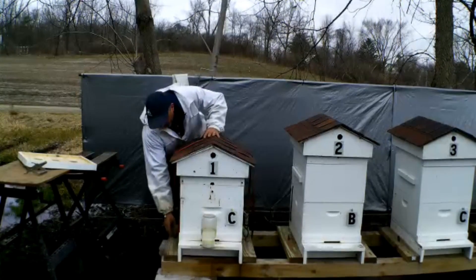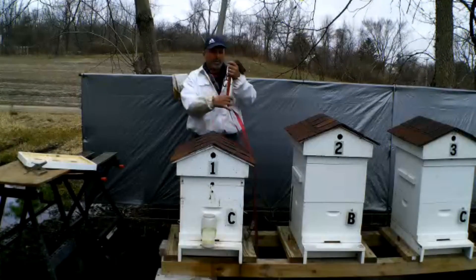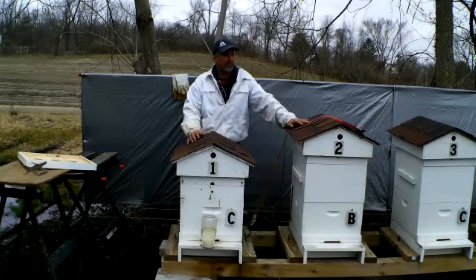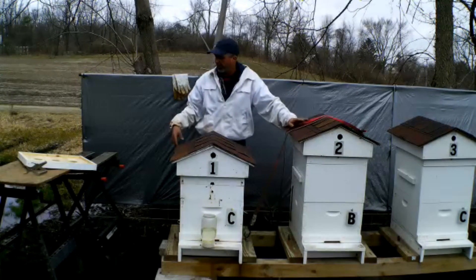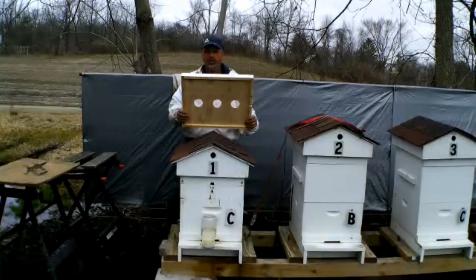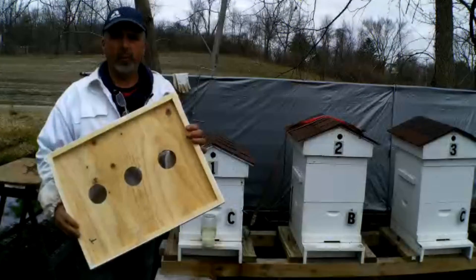The cluster was in the middle. What I'm doing today — I was going to wait a couple weeks to open it, but I want to take the insulated inner cover off. I think it's warm enough now. I want to put my inner cover on — I actually made my own. These are a lot stronger and sturdier; they'll hold up a lot better than the ones you could buy.